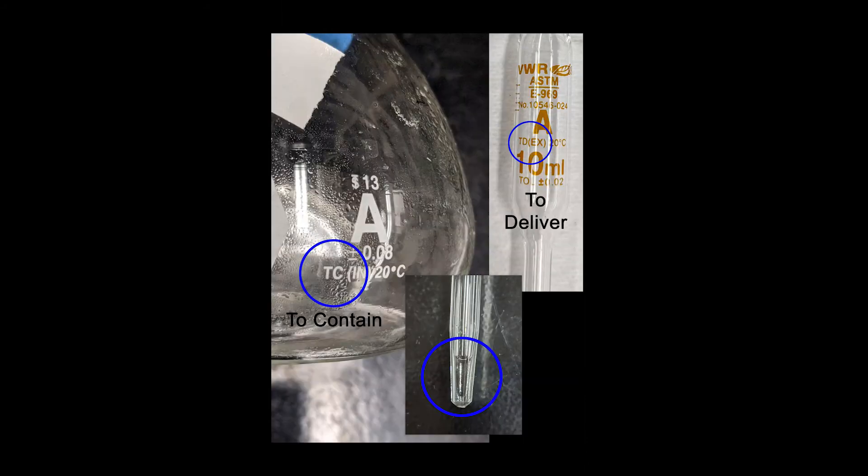Something to note are the designations on volumetric glassware. TC refers to 'to contain' a certain volume, which is usually seen on volumetric flasks. TD means 'to deliver' a volume, as seen on the volumetric pipette.